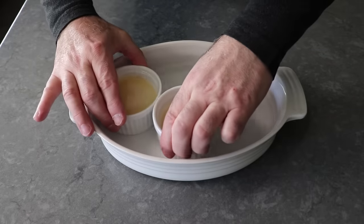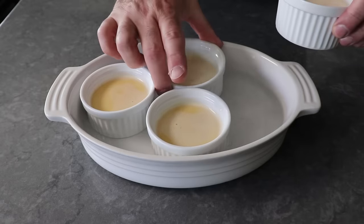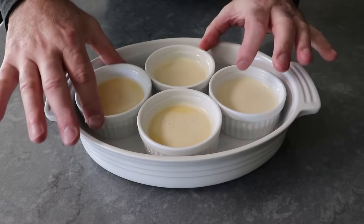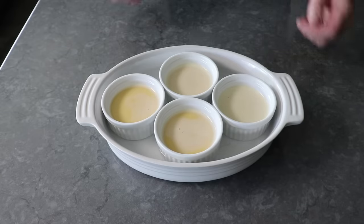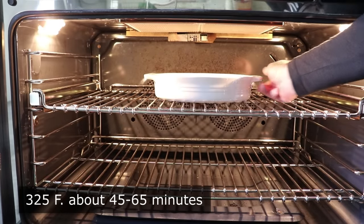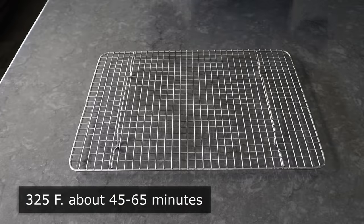As I place these in, let's talk baking temperature. Virtually every other recipe says to bake this at 350 degrees, but I like to go 325, so these cook a little more gently, which I think makes for a much smoother, more silky texture. So I'm going to transfer these into the center of a 325-degree oven for about 45 to 65 minutes, or until they look like this.